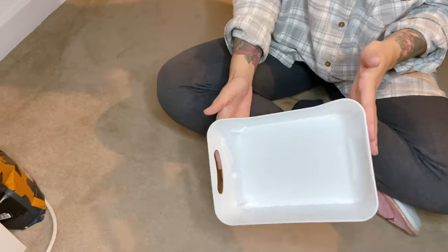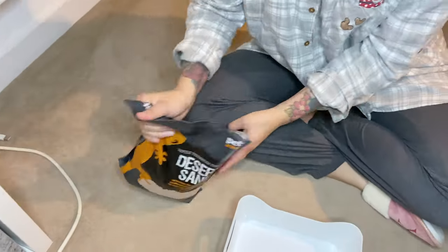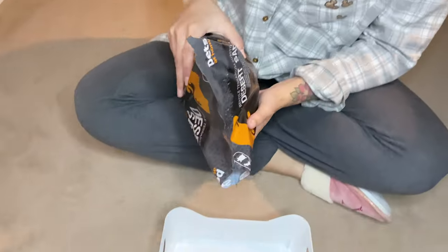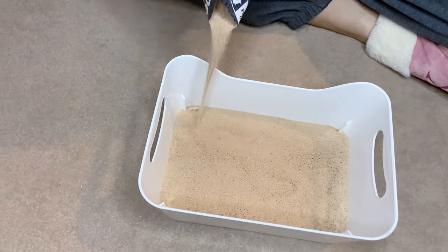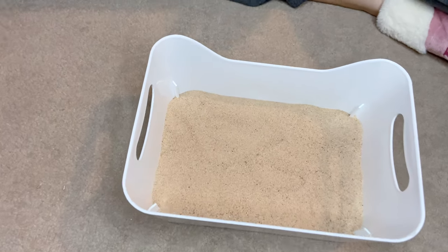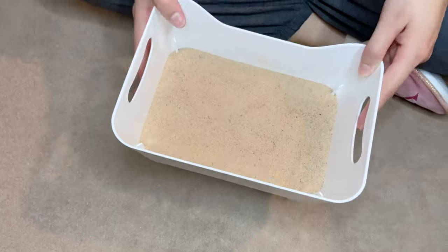I managed to get a better angle for you guys here. Once again I'm using the Pets at Home desert sand. I don't tend to add in as much for Iro's cage as I do for Albus's, just because he goes through it far quicker, so he gets a small amount less.